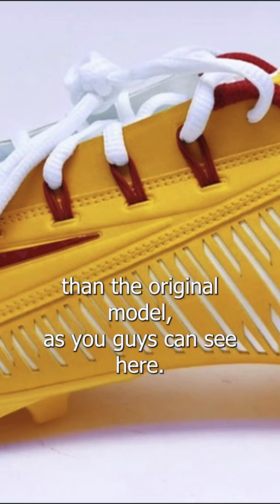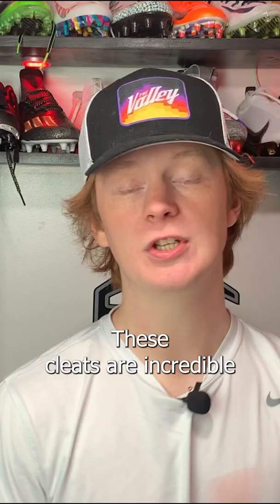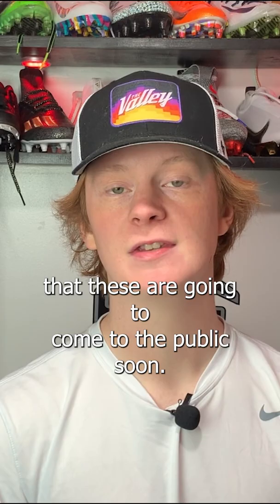K1 is the first player to debut these cleats, and they were yellow, red, and white with his KM logo on the insole — super dope. These cleats are incredible and will be one of the most anticipated cleat releases of all time, and I have a good feeling that these are going to come to the public soon.